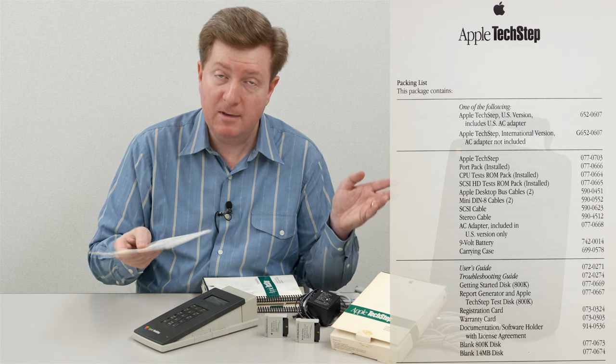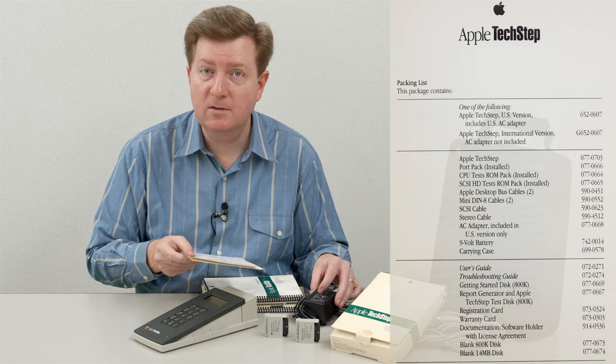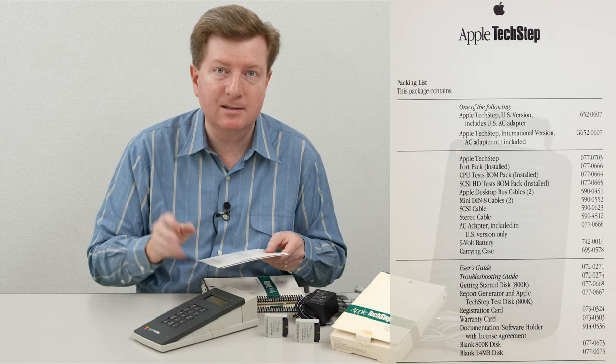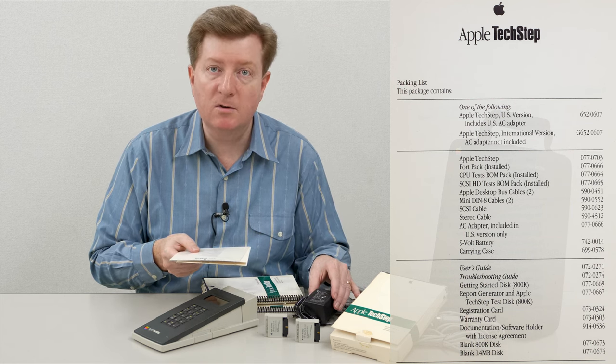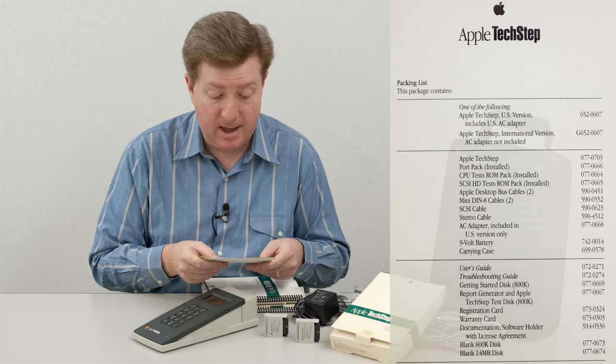I'm actually here in Japan now - I live in Japan - and this US version works fine. They made a special Japan version because in some parts of Japan, 50 hertz is used. But this is 60 hertz, and even though it says 120 volts, it will work on Japan's 100 volt AC power. So I've tested that.